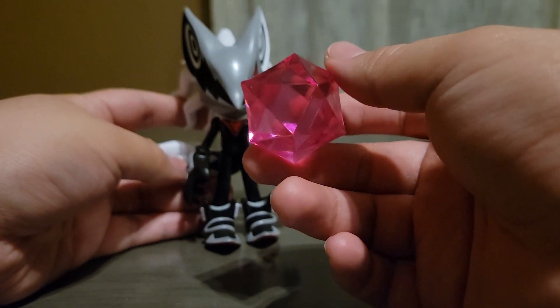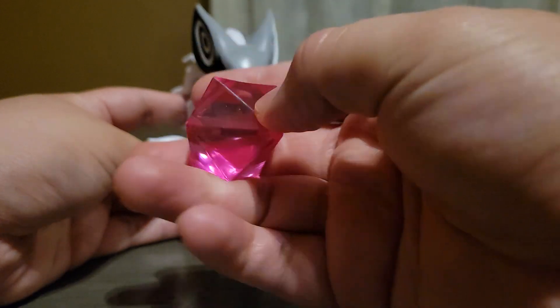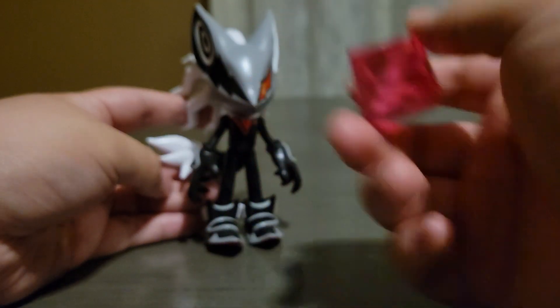I think this is a perfect accessory. I feel like it fits Infinite so well. It's very cool and translucent.